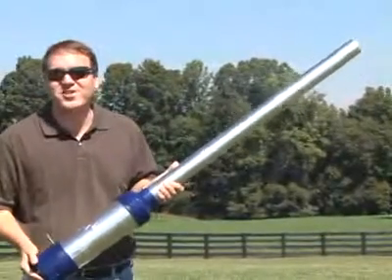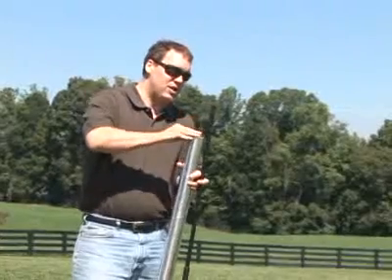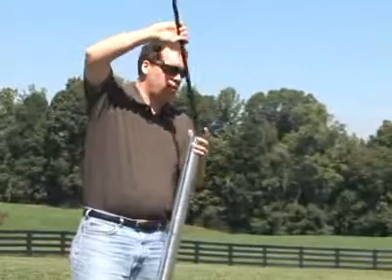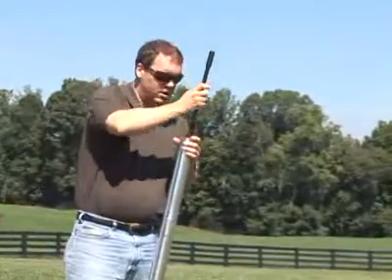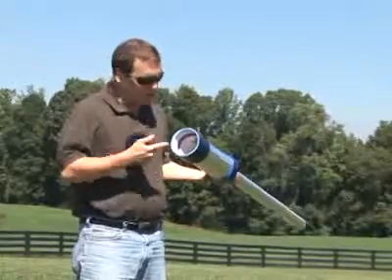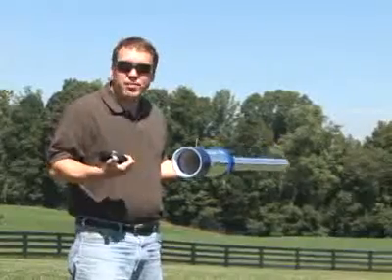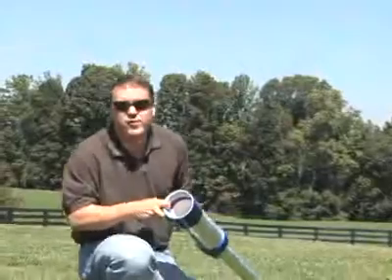Let's take a look at how you fire this thing. Step one is to load our potato projectile — we just stick it into the barrel and ram it down. Step two is to take off the back, and that will let you see the spark producer we're using here. You can see that when you turn this knob, you get a nice, fat spark.